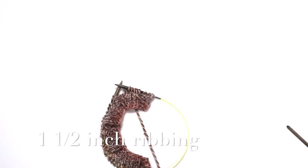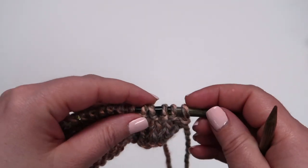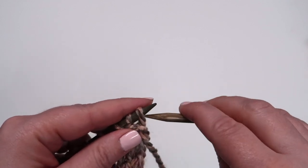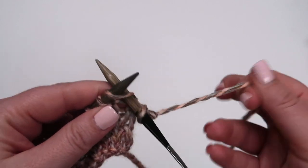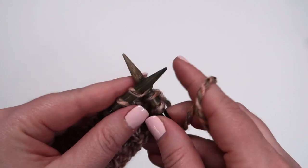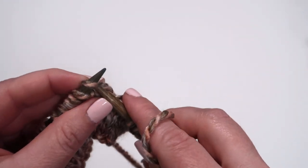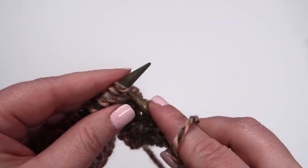Our ribbing is at about an inch and a half, so we're going to start our garter stitch next. The garter stitch is one of the most basic stitches, and it's a stitch that every knitter should have in their repertoire. We're going to start with a slip stitch purlwise, and then we're just going to knit across the whole row. There's no moving the yarn back and forth for purl. It's just a knit — keep the yarn in the back and knit your entire row.